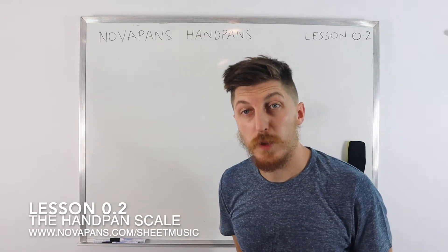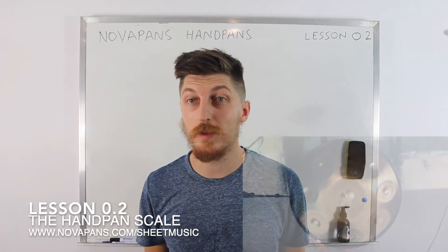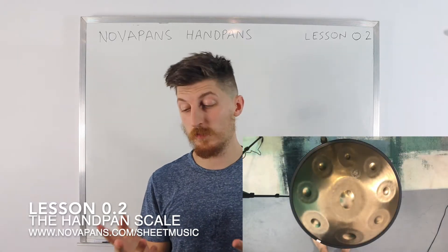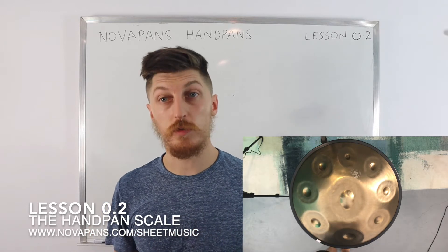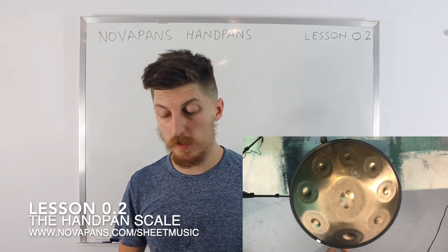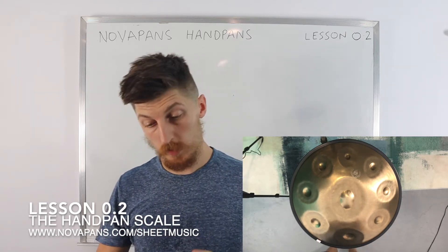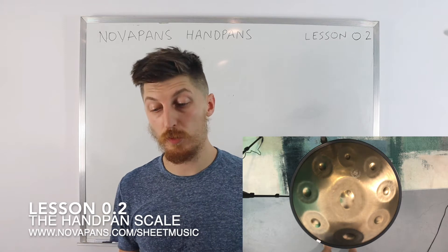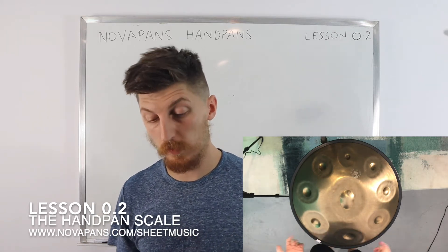Hello everybody and welcome to another NovaPans handpans lesson. This is the second lesson in the series. We just covered how to do your touch technique — how to produce the best sound on the handpan — and now we're going to teach you how to apply that touch technique into playing perhaps the most important element of the handpan: the scale.